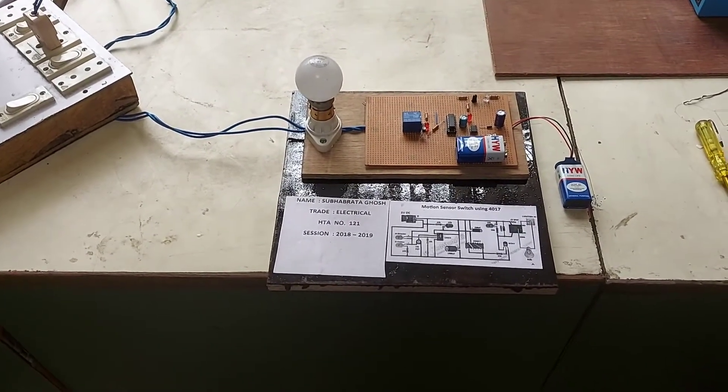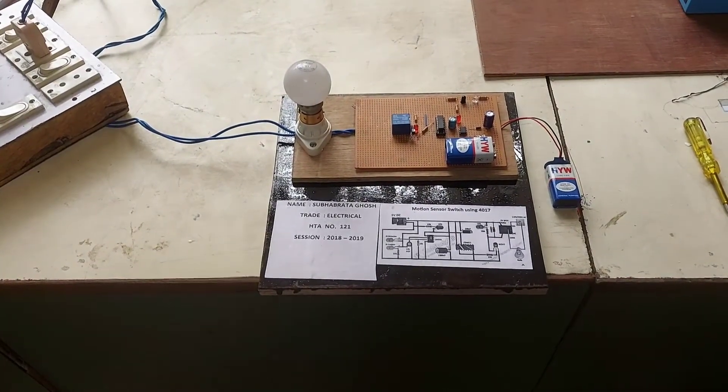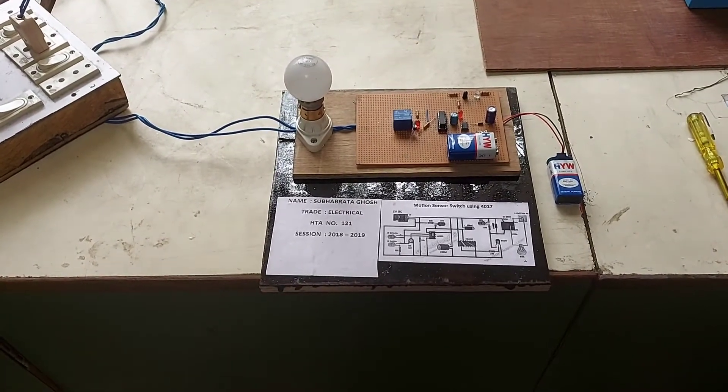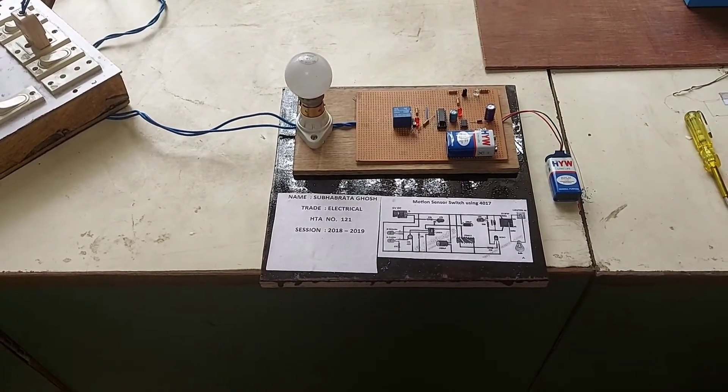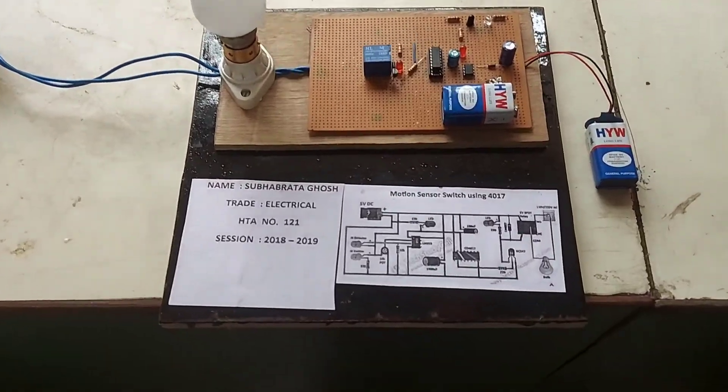So this can be utilized in a room for energy conservation. Whenever you enter the room the light will be on, and whenever you leave the room the light will be off. This is a good device to conserve energy.